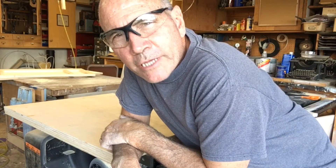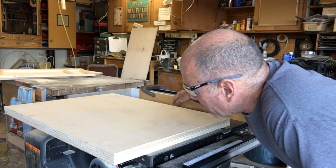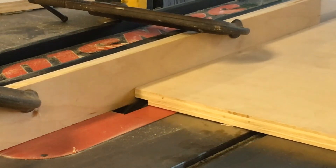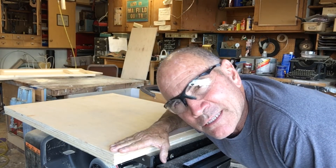I need to make some dados in the top and the bottom of the panels I just cut. I've stacked up a three-quarter-inch dado head on my table saw and I'm going to run these through. I like to go nice and slow because when you're going across the grain it tends to rip out the veneer a little bit. Even though this is going to get painted, it just looks a lot nicer if that doesn't happen.